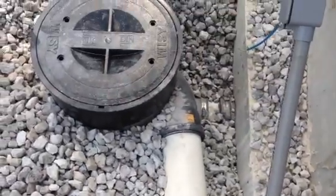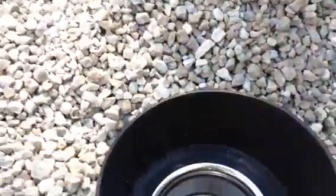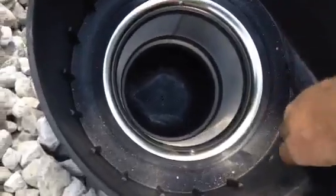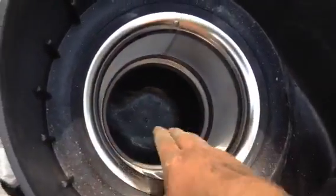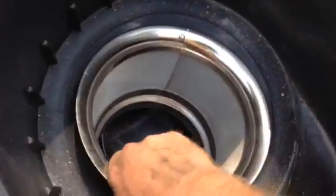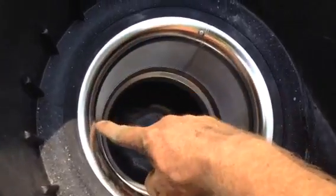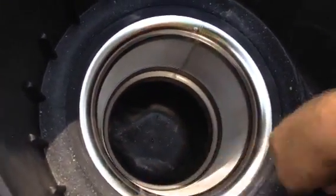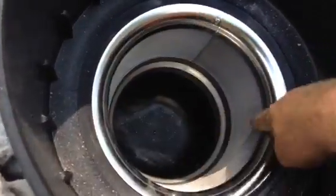We're running it in the top of the filter. The water, as it picks up steam, goes into the top of the filter through here and spins around this. This is the filter element that filters the water before it gets into the cistern. All the water that gets into the cistern has to go through this fine mesh filter. So the water, as it picks up momentum, spins through here and pushes through this filter.